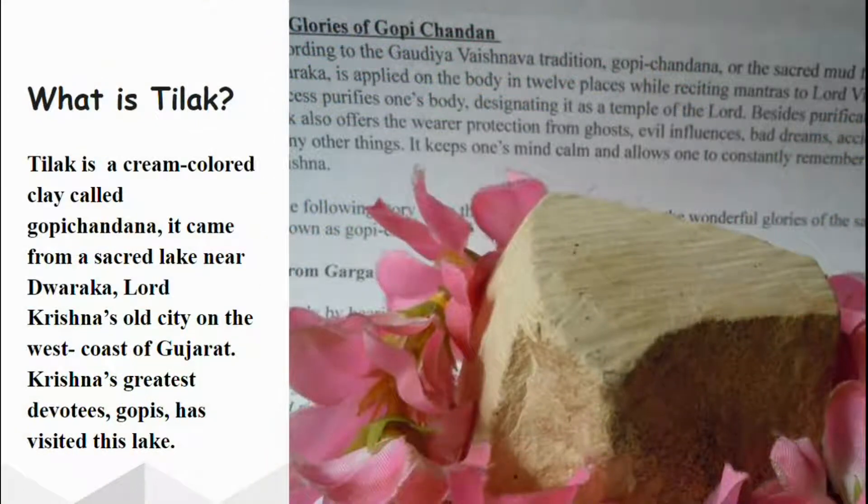What is Diluk? Diluk is a cream-colored clay called Gopichandana. It came from a sacred lake in Dwaraka, Lord Krishna's old city on the west coast of Gujarat. Krishna's greatest devotees, the Gopis, had also visited this lake.